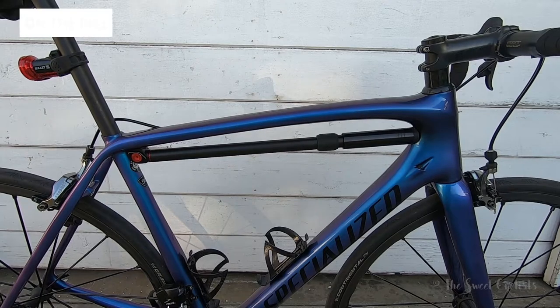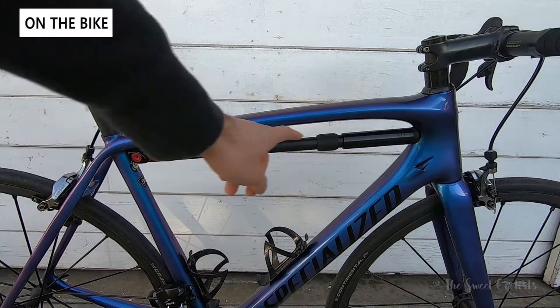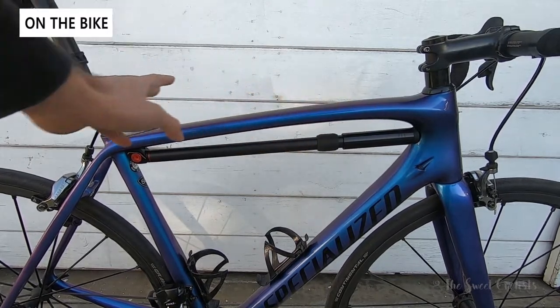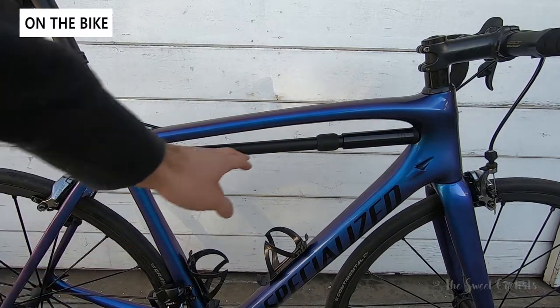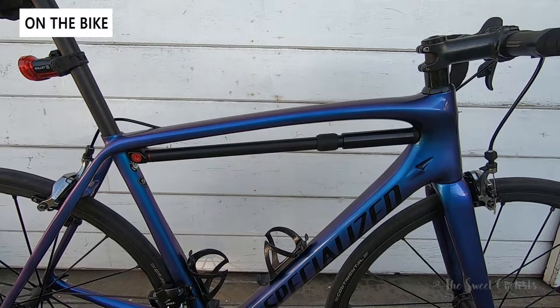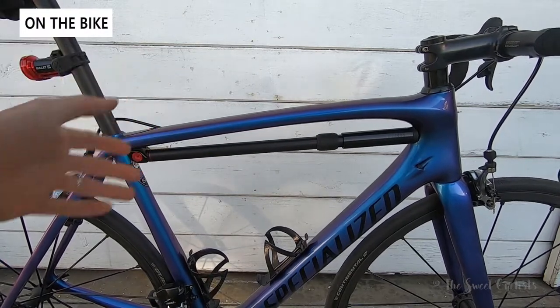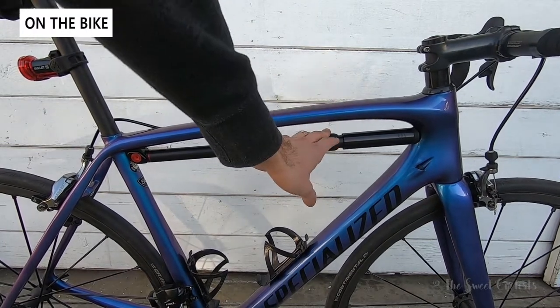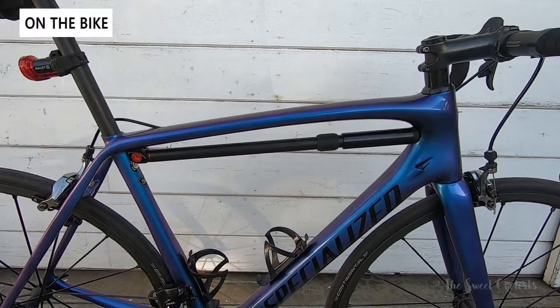So here we can see the pump installed on my Specialized Tarmac. As you can see it does stand out — there's a big gap here as the top tube on the Tarmac is curved, and that's one reason why these pumps are better suited for retro bikes with round tubing. But it still works, and from the top view you can't even see this pump as the diameter is smaller than the top tube itself.